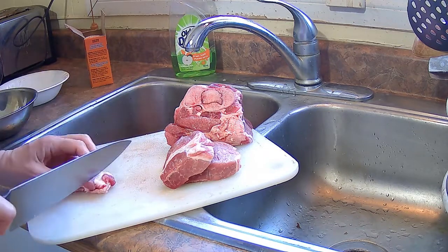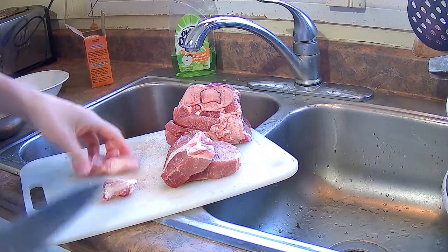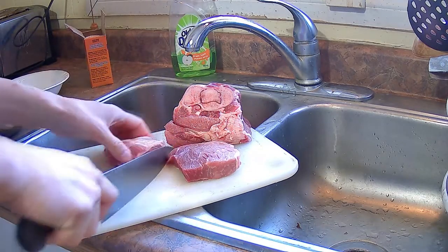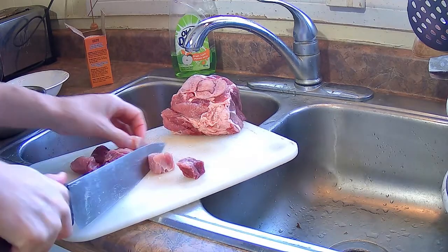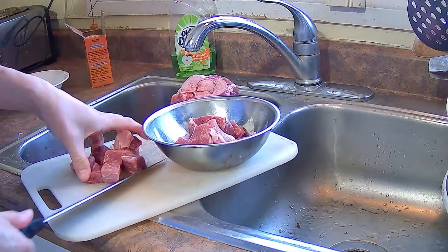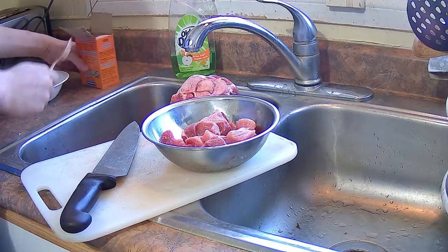That should be good for one serving to make sweet and sour pork. It's got a piece of fat in it — that's totally fine. A lot of places that make sweet and sour pork have some fat in it. Nice cube.